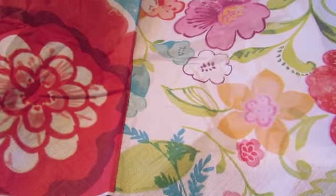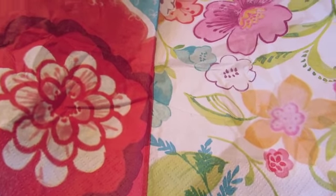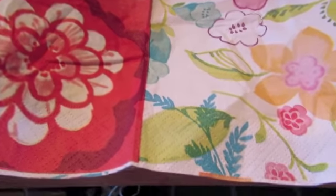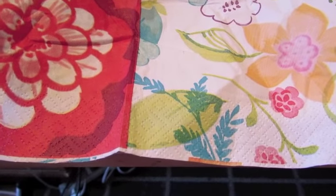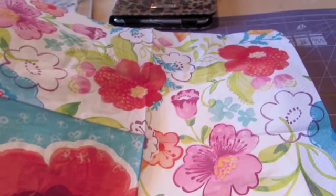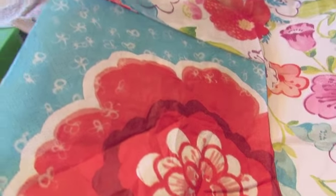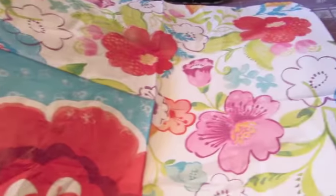It was just so much fun. I love showers because they have games and I'm one of those rare people that loves shower games. But anyway, when I saw this napkin I don't know why, but it reminded me of Frida Kahlo. So I said to my daughter, you know what, my art journal page today is going to be Frida Kahlo.